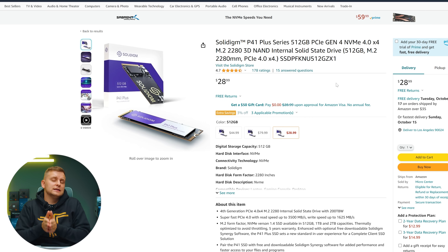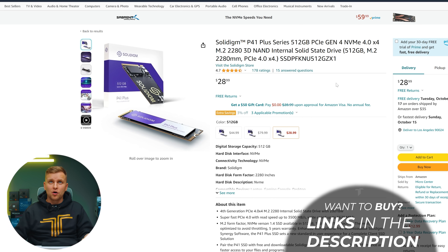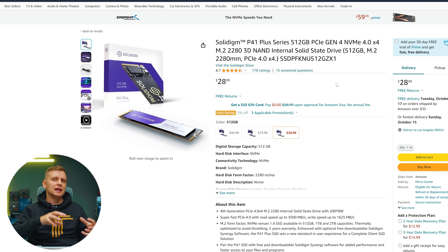For the SSD we're using the Solidigm P41 Plus, which is an absolutely amazing SSD for its price. It's Gen 4 and you get quite solid speeds. It runs clever magic with their Synergy software, giving really fast random read and write speeds, so when the drive starts to fill up it's actually outperforming competitors at the same price point. For 500 gigabytes at $28, it's an unbelievable deal — one of the dark horse SSDs in the market.